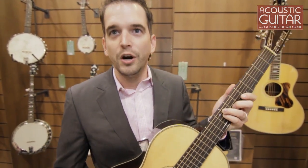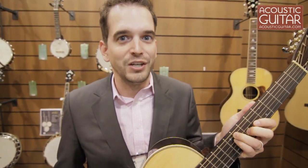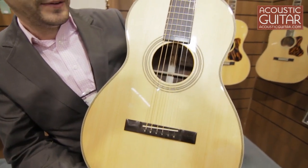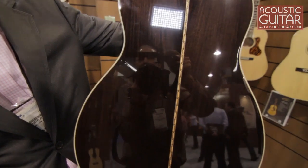The first one I want to show you is our RP-1327. It's a single O body. It's designed with noted luthier and guitarist Eric Schoenberg. It's got an Adirondack spruce top.